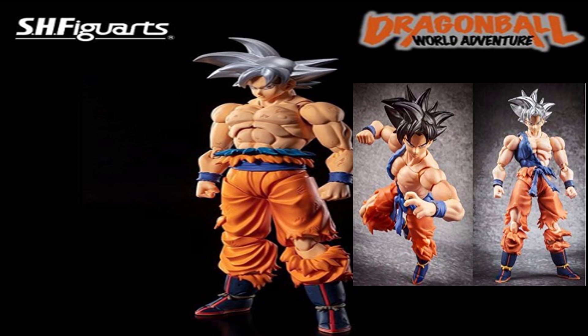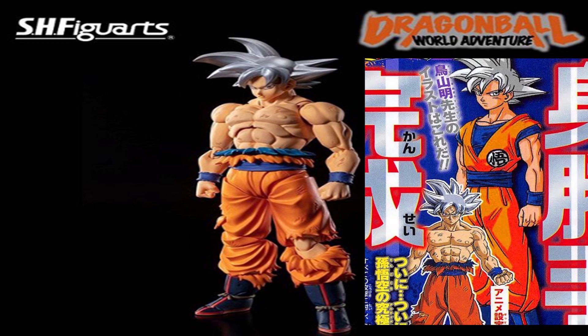I hope it'll come with an interchangeable head so we can have the real UI hair, but I don't see that happening. I will acknowledge that this UI hair is more akin to Akira Toriyama's original vision for UI, especially what's shown in Shonen Jump. I'll acknowledge that, but it just doesn't match up to the anime and it really doesn't look as cool.